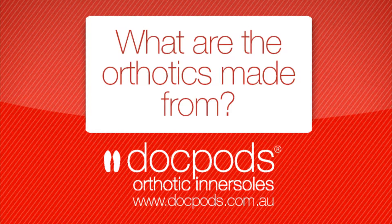A common question we get asked is what are arthritic insoles made from, and that's a great question. There are three major materials that we use across most of our orthotics: polyurethane, EVA, and poron.